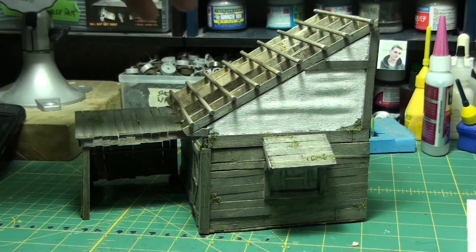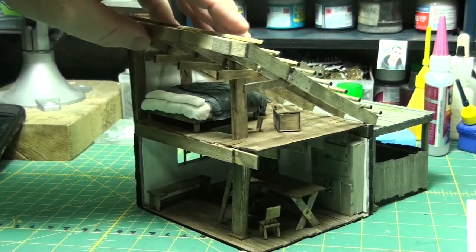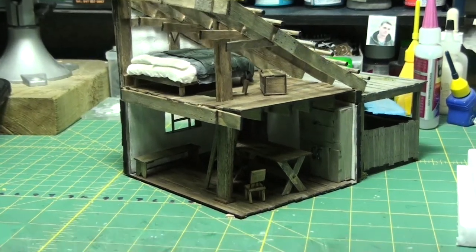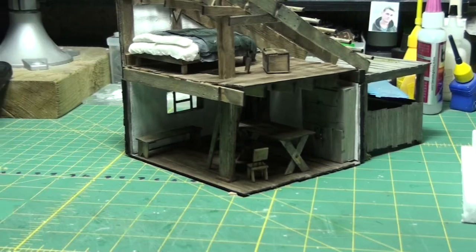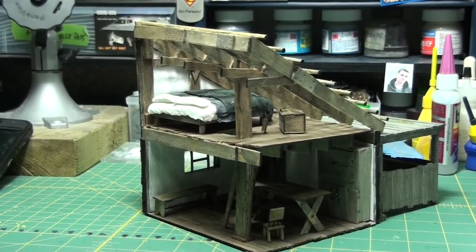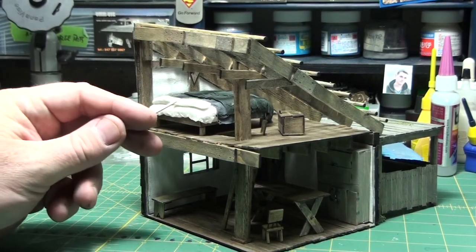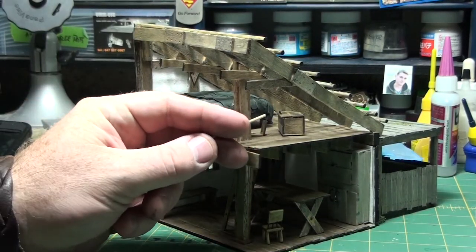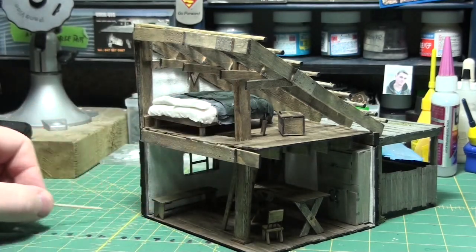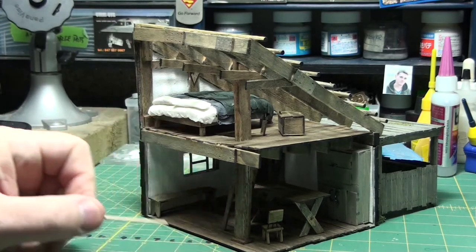Let's turn this thing around — I don't know how well you're going to be able to see it because it's quite dark in there. I'll lower the camera a bit so you can see a little better. I had to build a bed, and I built a cedar chest — or storage chest, like a hope chest kind of thing — and a bench, chair, ladder, table, and a cupboard in there.